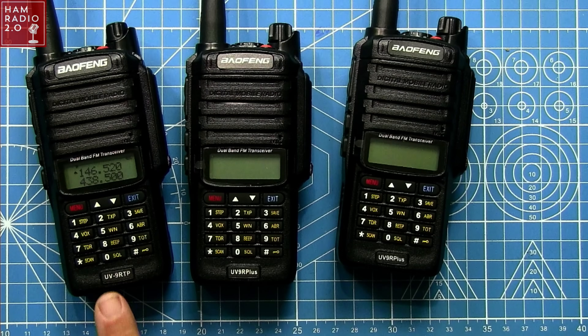Over the course of time I tend to pick up radios that I think would make for a good video. At the time of this recording, that 18-watt UV9RTP video has over 10,000 views. People are wanting to see that type of video, so I thought I would do another one today because I have other models of basically the same radio. I don't even remember exactly where they were all purchased.